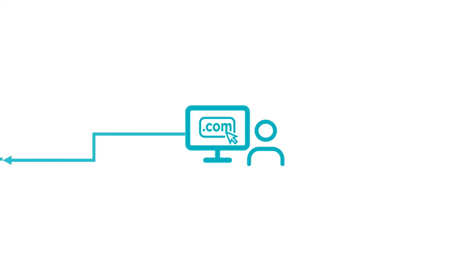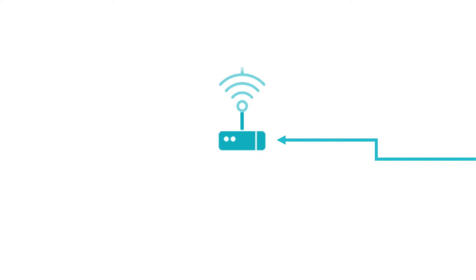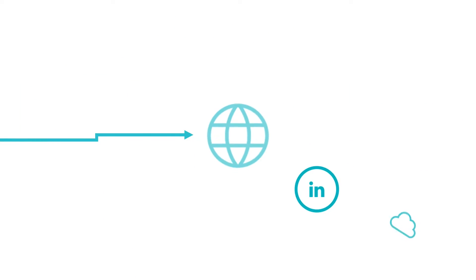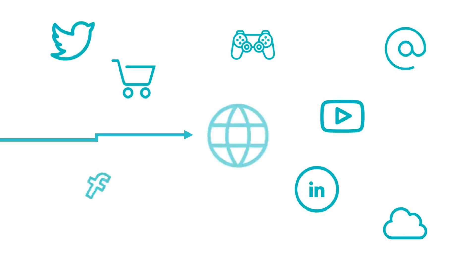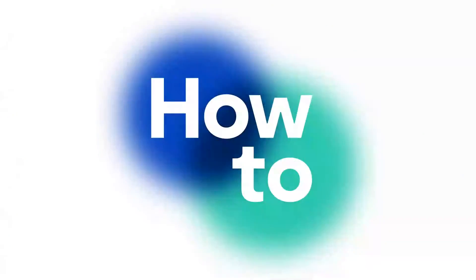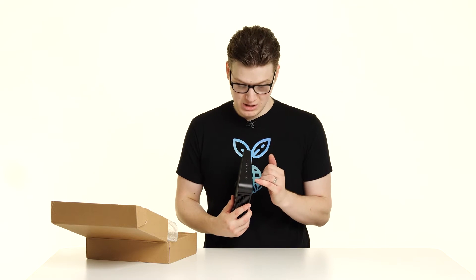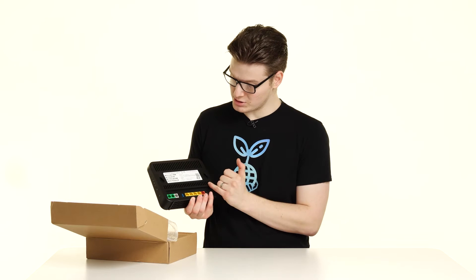To start with, let's look at exactly what you get in the box from Zen. The first thing we see is the actual router itself — this is the Technicolor DGA4134 and it comes in a matte black finish. You've got your buttons and lights on the side as well as your ports on the back, and it stands up like so.